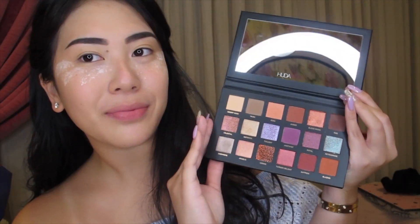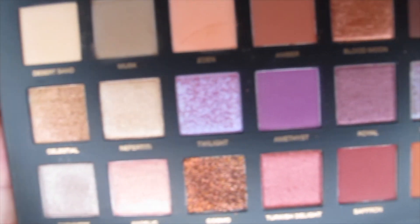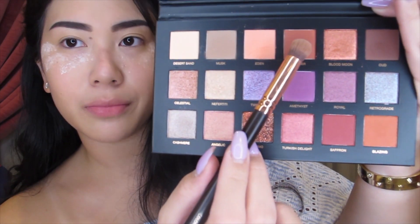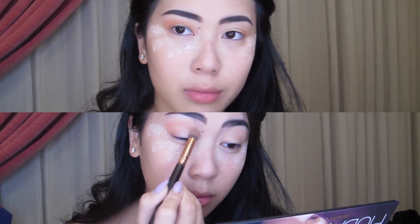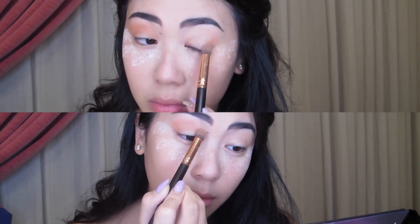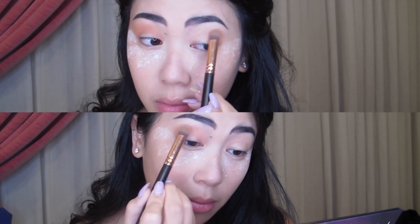Onto my Huda Beauty Desert Dust palette — the star of this show. I am so excited about this palette and I am going to be starting out with the shade Amber, which is a really pretty burnt orange shade. I'm going to be filling in my outer crease using Amber.